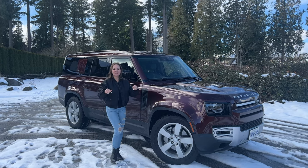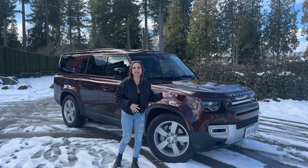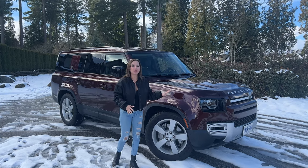Hey guys, welcome back to my channel. Please don't forget to subscribe. I'm Connie and this week I have the exciting first edition Land Rover Defender 130.